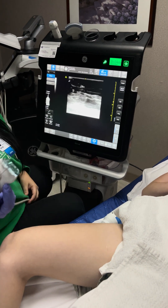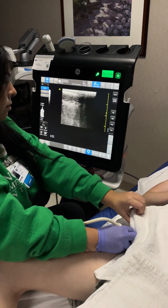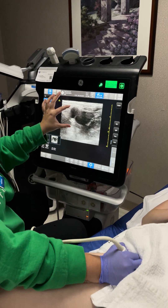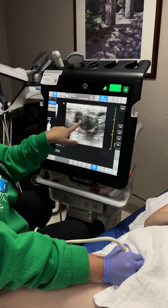We're going to start up high in the groin. We're going to look at her common femoral, and here we have it — we have vein and artery.